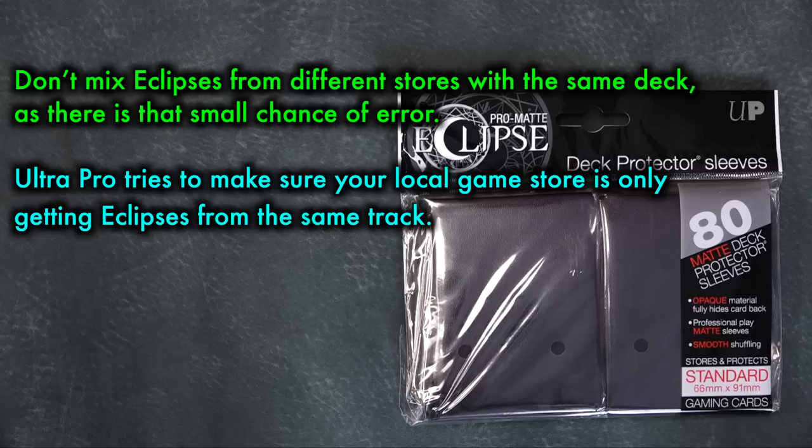Ultra Pro ensures that your local game store is only getting Eclipses from the same track, meaning any packs you buy at your LGS will always be the same length. Don't mix Eclipses from different stores or sources with the same deck, as there is that small chance of error.